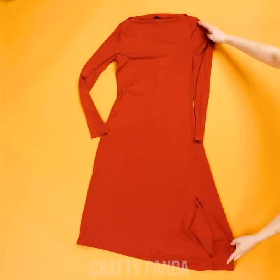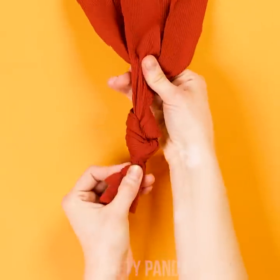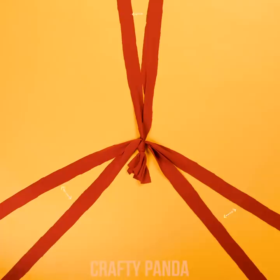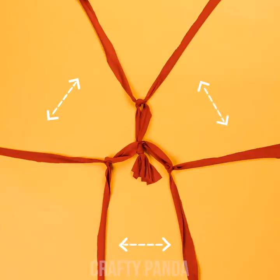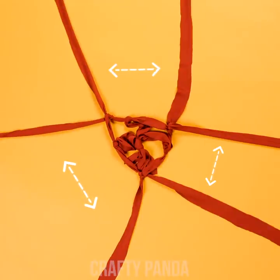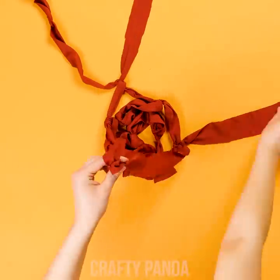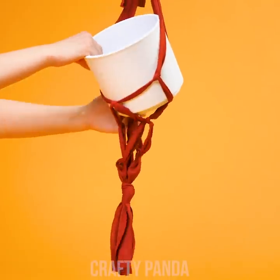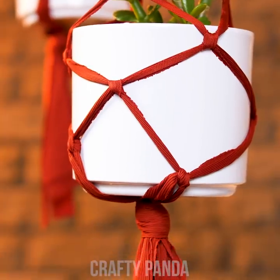Lay down the dress and cut it into vertical strips — you'll need six for this piece. Tie a knot on the very end, space it out, and separate the strips by two. Tie them together with a simple square knot. Then shuffle a bit and connect the strips together with the following strip. Depending on the pot, you might need to do this three or four times. It doesn't have to be too perfect. Once you're done, just knot up the top and you're ready to put in your pot.